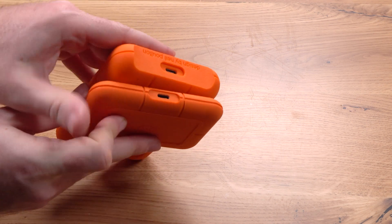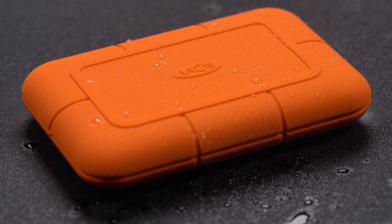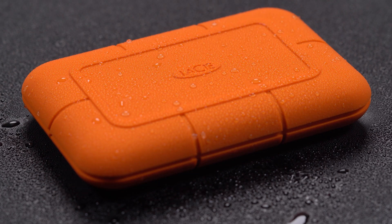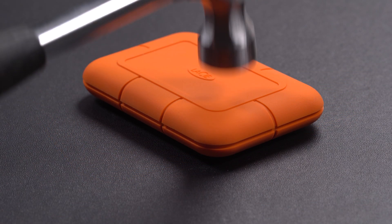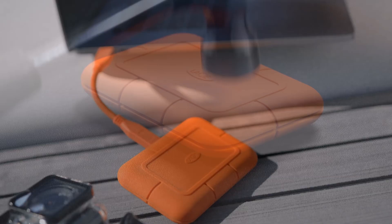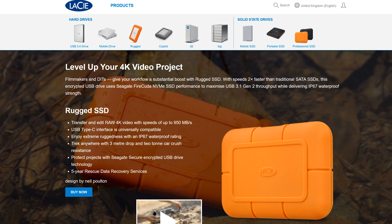The unit has an IP67 rating for extreme dust and water resistance, 3-meter drop resistance, and 2-ton car crush resistance, as well as Seagate Secure self-encrypting technology for project confidentiality and a 5-year limited warranty, plus a rescue data recovery services plan, which is actually really nice.